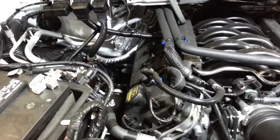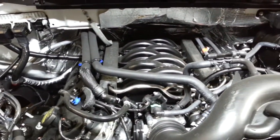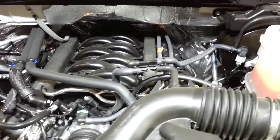This is kind of the under-hood picture of the 5.0 before we get started, just so you kind of know what you're looking at before and after.